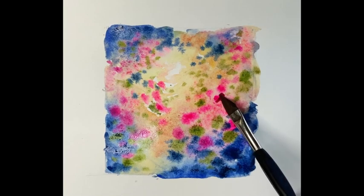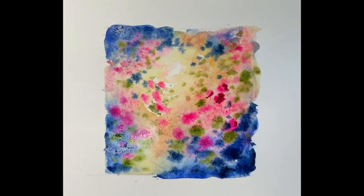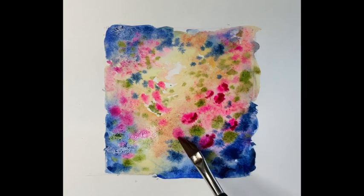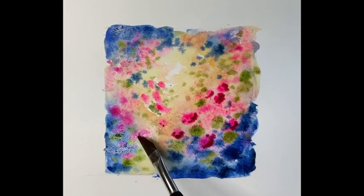A little bit of alizarin crimson now, putting this behind the flower heads. So wherever the light is shining, this is going to be on the darker outer side of the flowers in relation to where the light is shining — so on the right they'll be on the right, on the left they'll be on the left. A good little rule of thumb there.